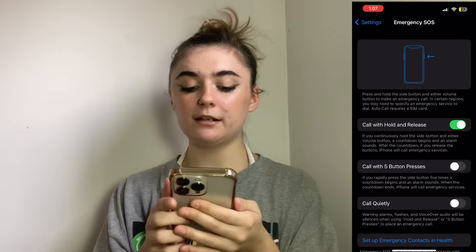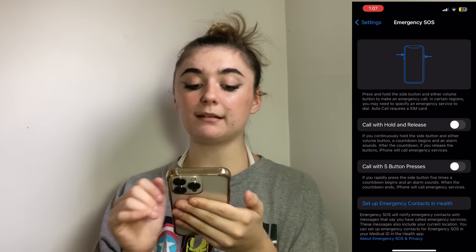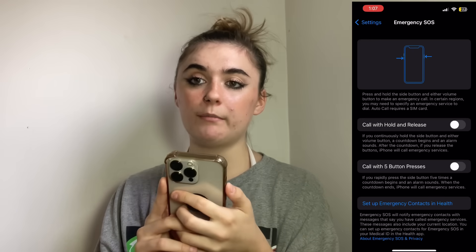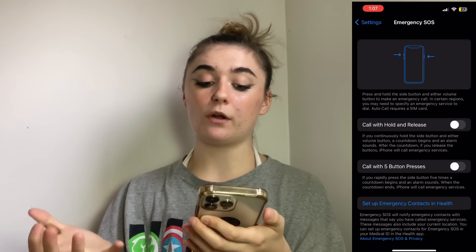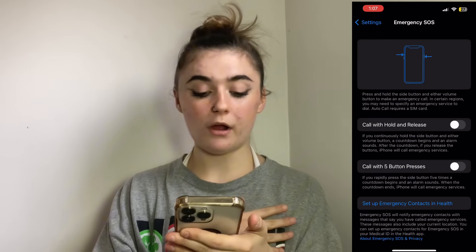You're going to have a few different options here. If you don't want any of these on, you're going to turn them all off. The 'Call with Hold and Release' button basically means that if you're holding the power button and any of the volume buttons, after a certain amount of time there's going to be a countdown, an alarm sounds, and your iPhone is going to call emergency services. So if you want that off, you simply just turn it off.